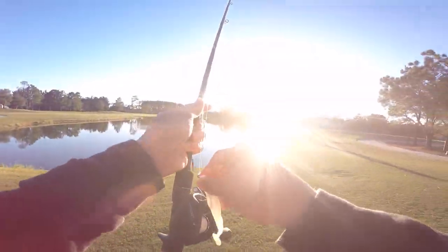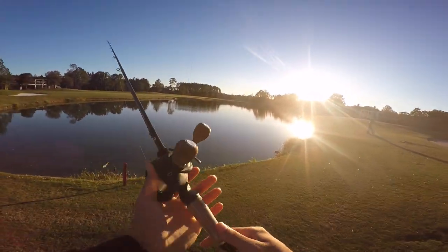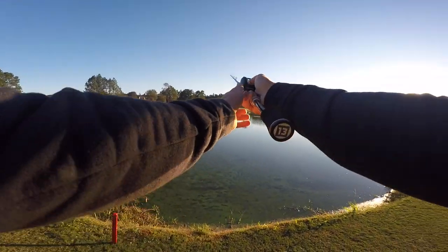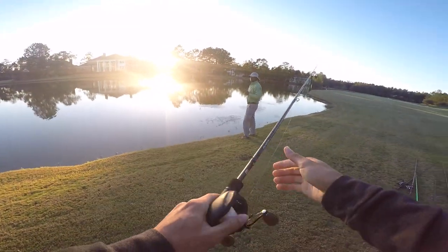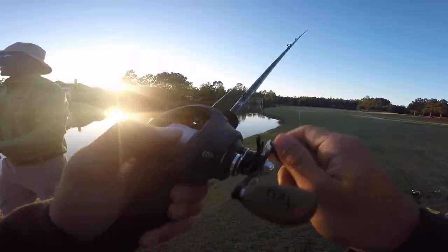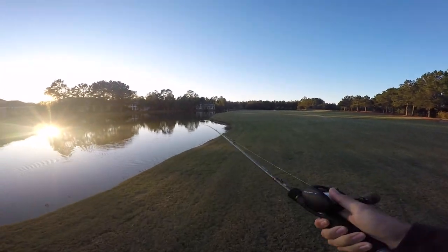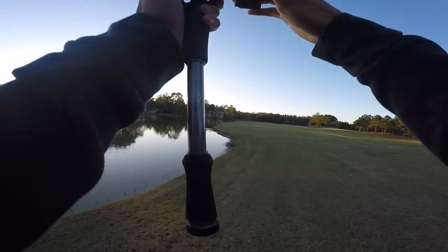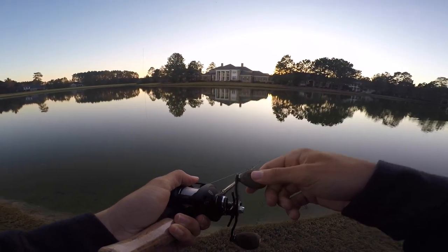I brought that little worm — I gotta catch one on that crawl or something again, that was crazy. How you doing Noah, nice to meet you! We had two bites right there and we can't get them to eat it. I want to throw that worm in there but we can't get them to eat anything. Feels like a shell bed on this — this is probably a good place.